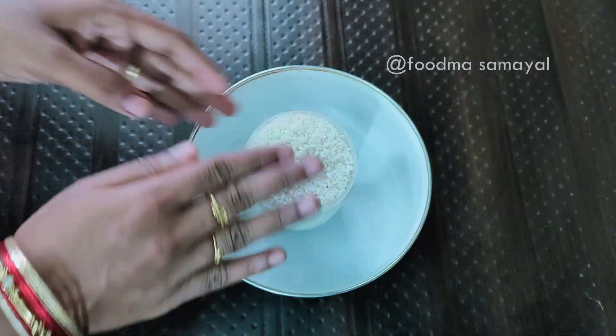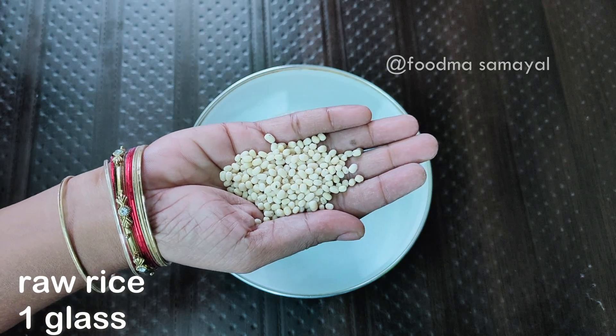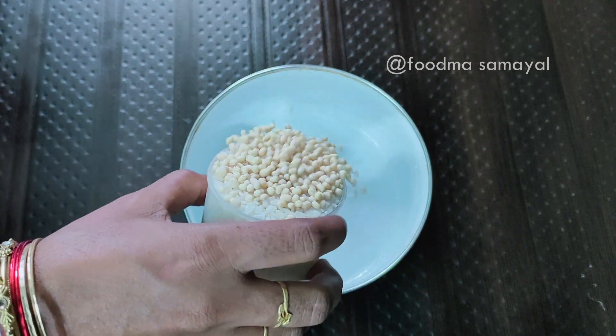We are going to show you the ingredients. 1 glass of salt, 2 tablespoons of salt. Put it in the glass.